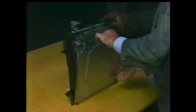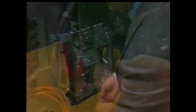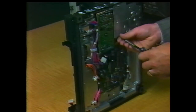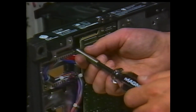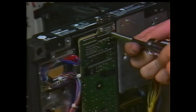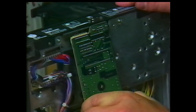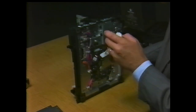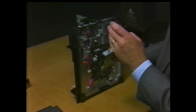Now the interface board is accessible. Disconnect the cable from the side of the board. Remove both the single screw from the center of the board and the two screws from its bracket. Tilt the board up and out of the printer. If the interface board is being replaced, remove the jumper block from the old board and install it on the new one.